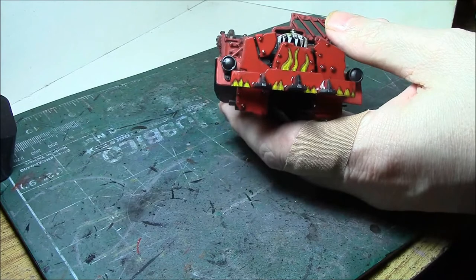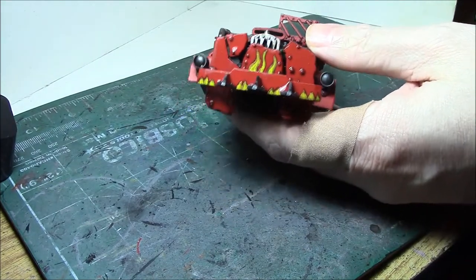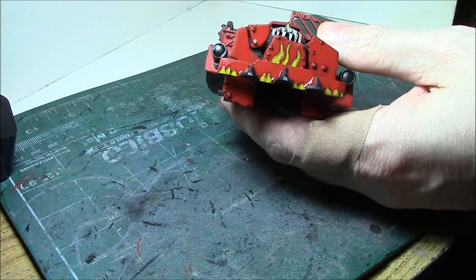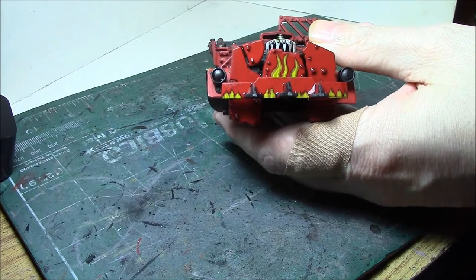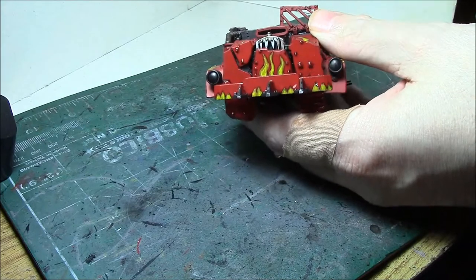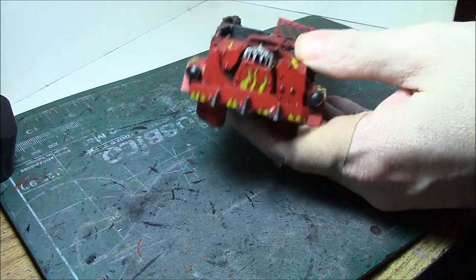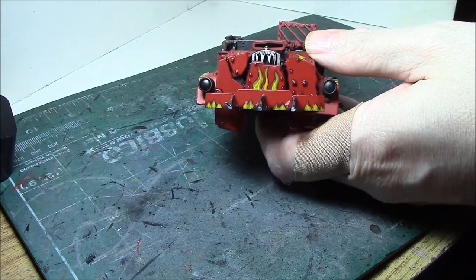Now for chipping, there are various ways to do it. Toothpicks work, but they don't last very long because they get wet and disintegrate. A stiff brush will work depending on how much you want to do. In this particular case, I don't want a lot because I want the flames and stuff to survive. So I'm going to use just a piece of sprue. You can scrape it up with metal, but I think it's a little too rough, and the plastic will get the job done quite nicely.